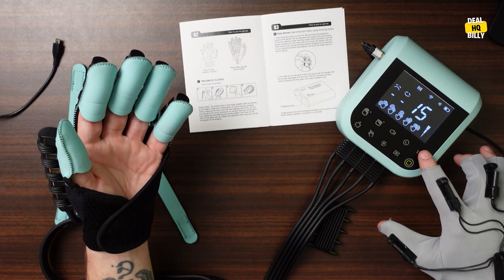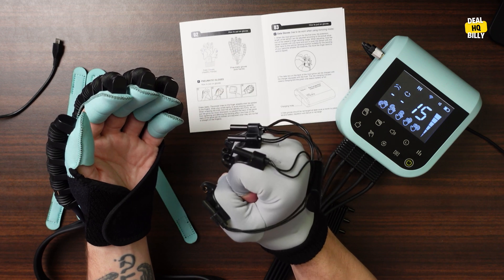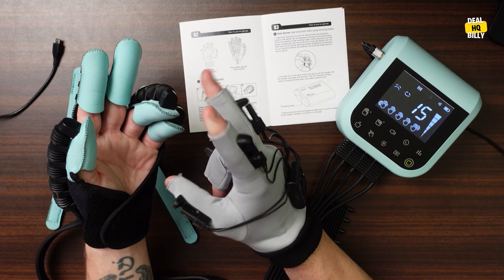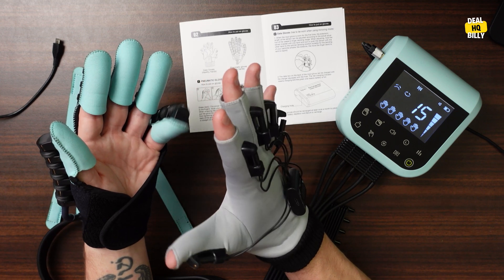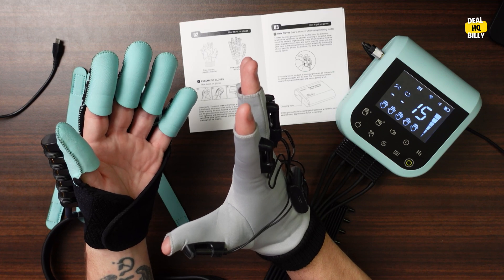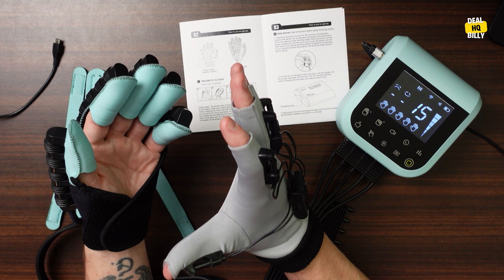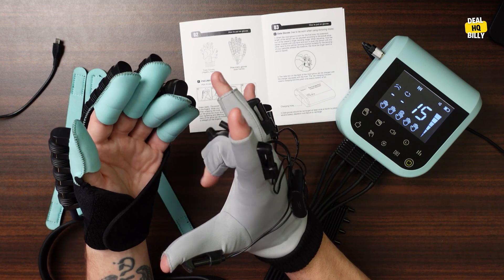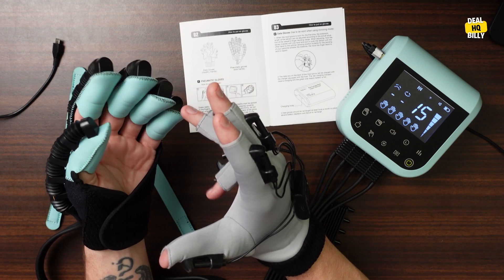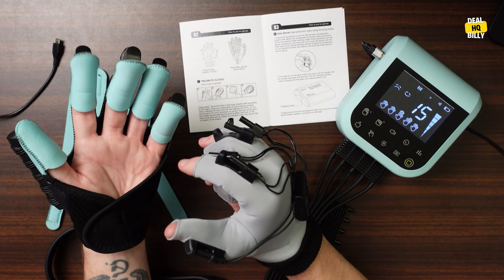I'm going to change the intensity on this mode as well and see what's going on. Let's see if it will jump back in. Now you can see this is very responsive to my movements as I'm moving these fingers. So if I want to stretch out the pinky and just do the pinky exercise — yeah, very cool, very neat.